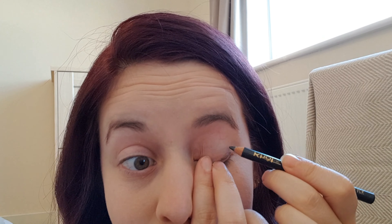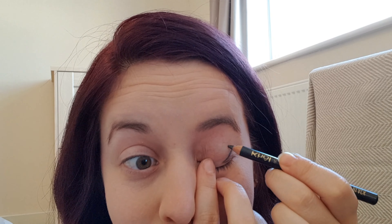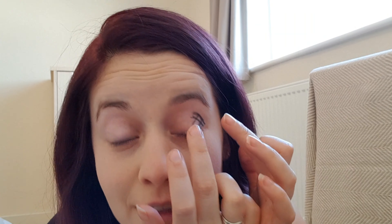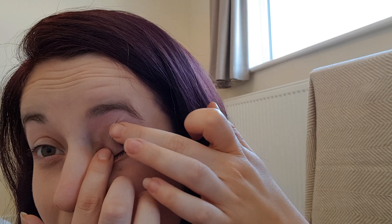I'm just going to do it on one eye. You draw a hashtag. That's a fail — it's not really blending. I don't know if that's just my eyeliner, but now I've just got a weird hashtag on my eye.